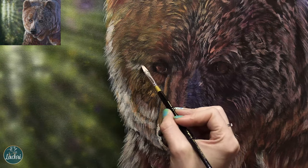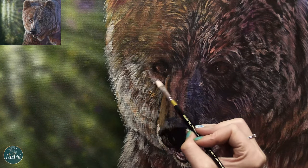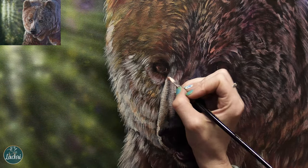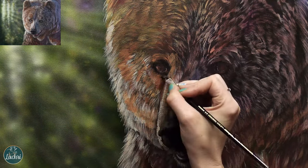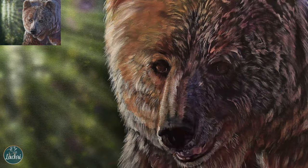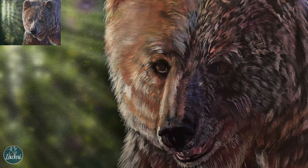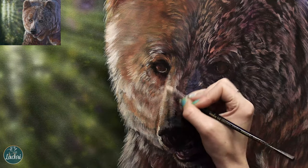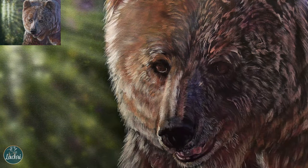I'm using a lot of unbleached titanium white for these highlights. We often want to jump straight to titanium white — as bright as we can go — but I like to go more mid-range first and then work my way toward brighter highlights and darker darks. If you start at the lightest possible (titanium white), you can't go lighter from there. If you don't have unbleached titanium white, just add a tiny touch of raw sienna or any warm brownish tone to regular white — that's essentially what it looks like.